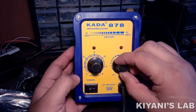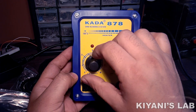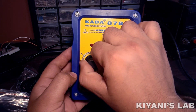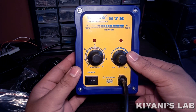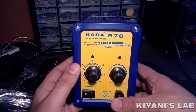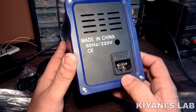At the front side it has two knobs — one for the temperature control and the second one is for the airflow. We have also a power switch at the front, and at the back we have the power socket.